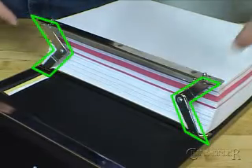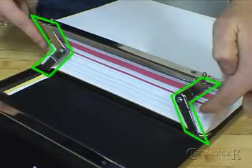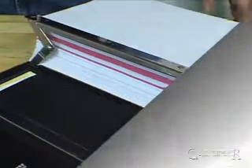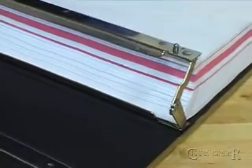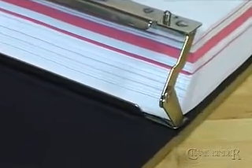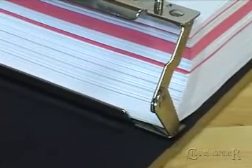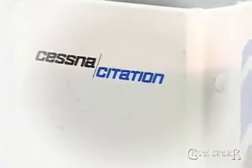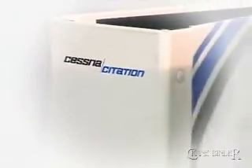Look at these angular pivots, often referred to as chicken wings. They are the heart of the SHP binder. These wing rings rotate. Now and only now have you unlocked the pages and can update and replace with your current information. Now you're going to witness the amazing utility, performance and reliability of the SHP Hybrid Ring Binder.